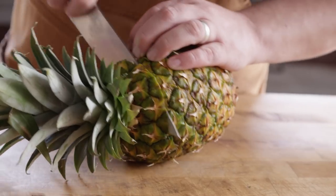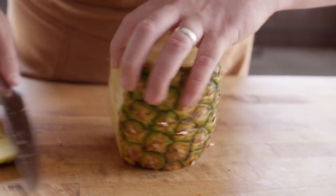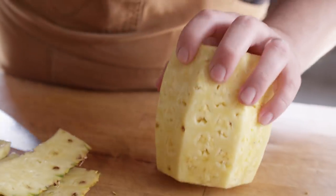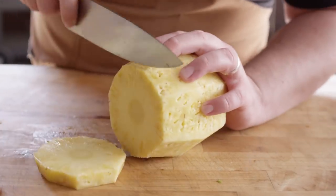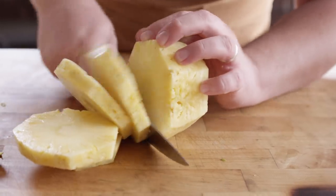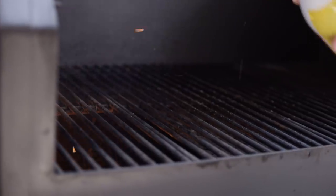Let's start by breaking down the pineapple, then we'll get into the rest of the ingredients for the pico. I want to cut this down into slabs, kind of like rings, but we're not gonna take the center out until we dice it up after grilling. First we've gotta get the spiny outside part off — make sure you don't miss any spots. Then we'll cut roughly half-inch slabs. I'm gonna put just a little bit of pan spray down so we can avoid any sticking.